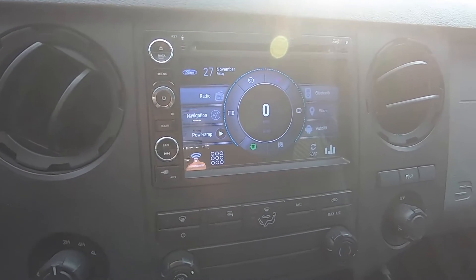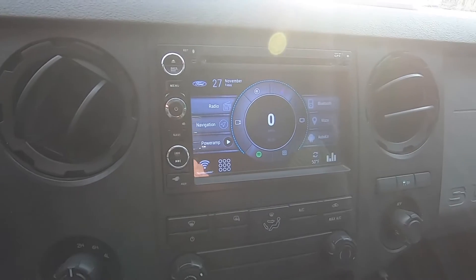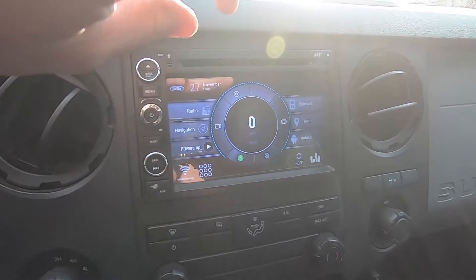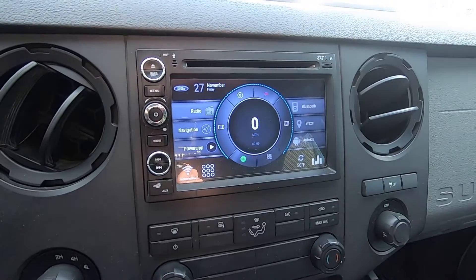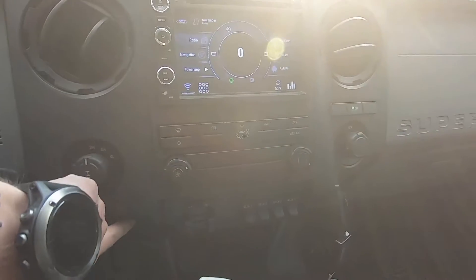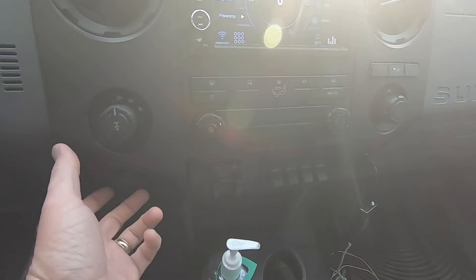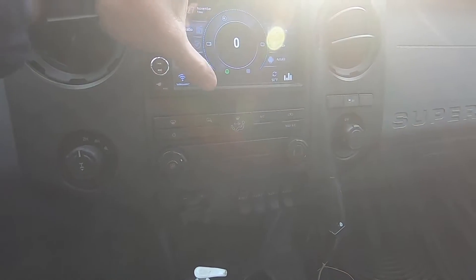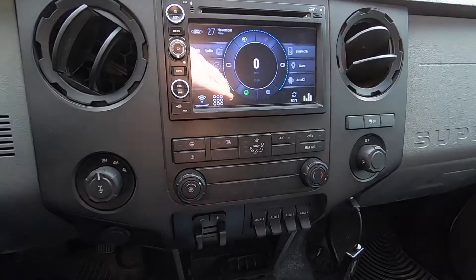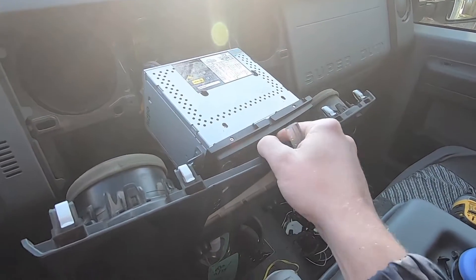The first thing we have to do is get the stereo out. Depending on what kind of car you're working in, you need to understand how to take the dash panel apart a little bit to get the radio out. In my F250, I just need to remove a couple plates — there are a couple of screws. I'm actually going to not completely remove the radio; I'm just going to bring it out with the wiring to where I can work on it. I've got the stereo pulled out here.